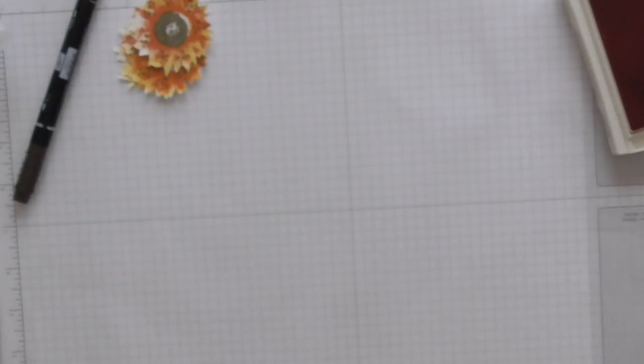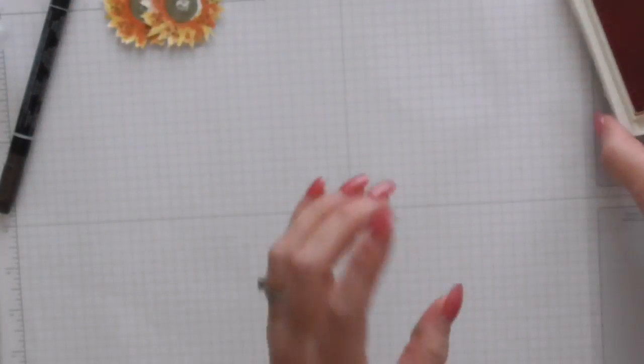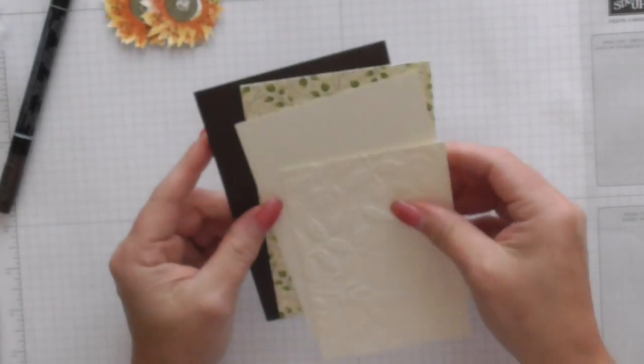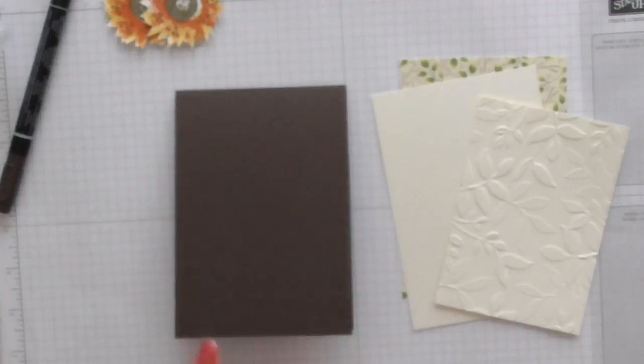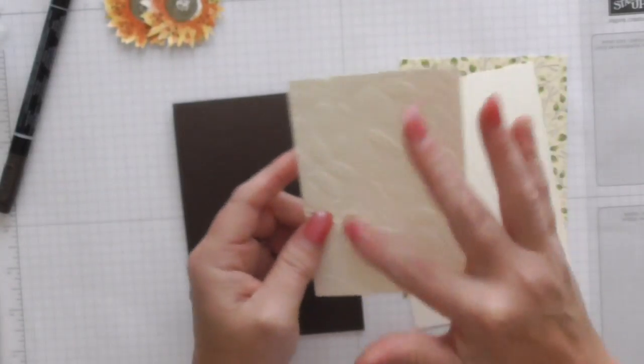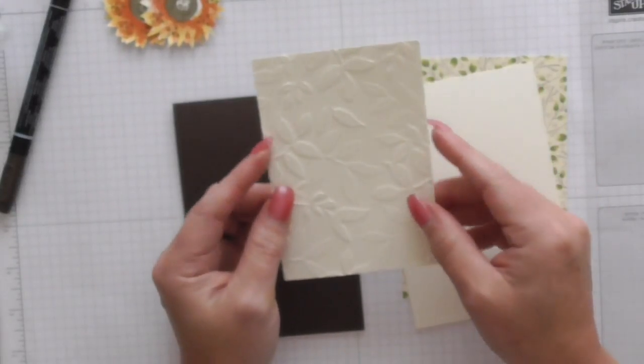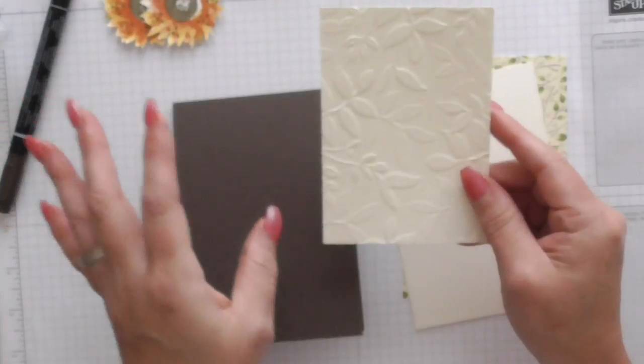So these are my sunflowers — I've stamped them and fussy cut them. I don't know how many I'm going to use yet. I'll just put my ink away and bring in my card elements. I've used an embossing folder — I've forgotten its name but I'll put a link to it on my blog — it's the leaves one, so it matches beautifully.